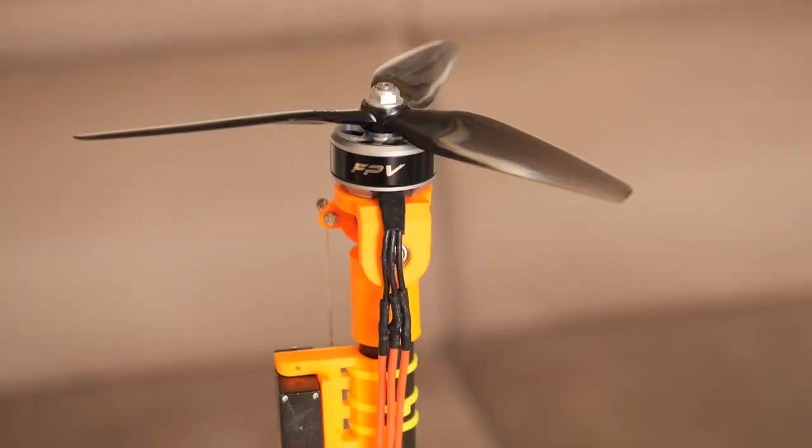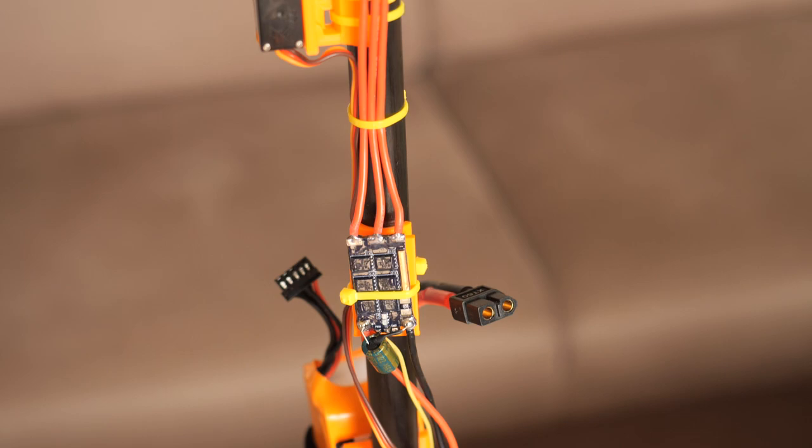Sticks don't fly because mainly there is nothing on the stick that can generate lift. However, if you slam two motors and two servos on the stick, you can easily convert it to something like this, which technically is called a Bicopter.